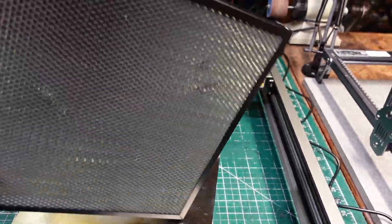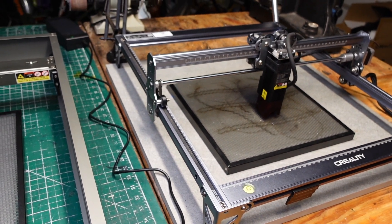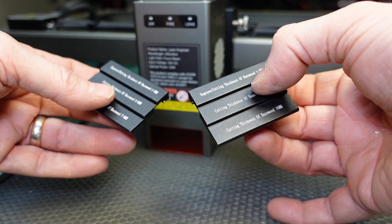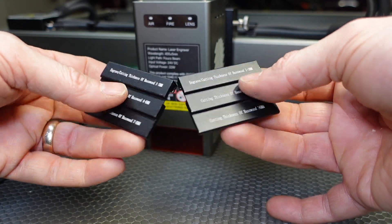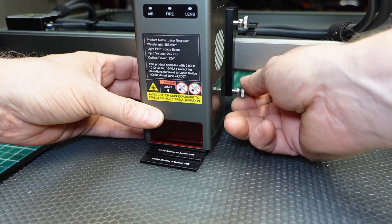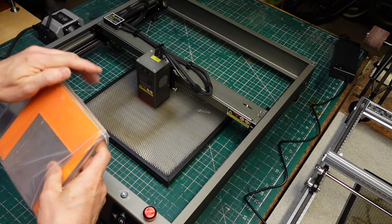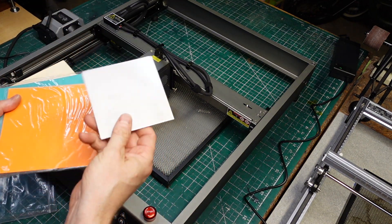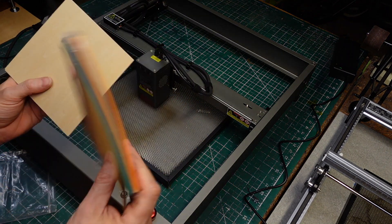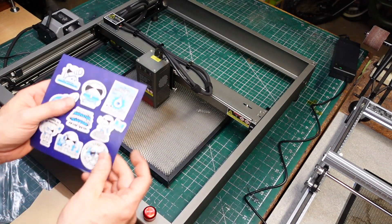Just like the Falcon 1, you're given a basic honeycomb bed for cutting operations — when the laser goes through material, it's got to go somewhere. You can also buy larger versions of these. Here are your little focusing gadgets, which look pretty much identical between the two. Focusing is done exactly the same as the Falcon 1. And you're given a sample pack of a variety of different materials to play around with — a little piece of metal, some foam material, some paper, some wood. And most importantly, you're given a sheet of stickers.